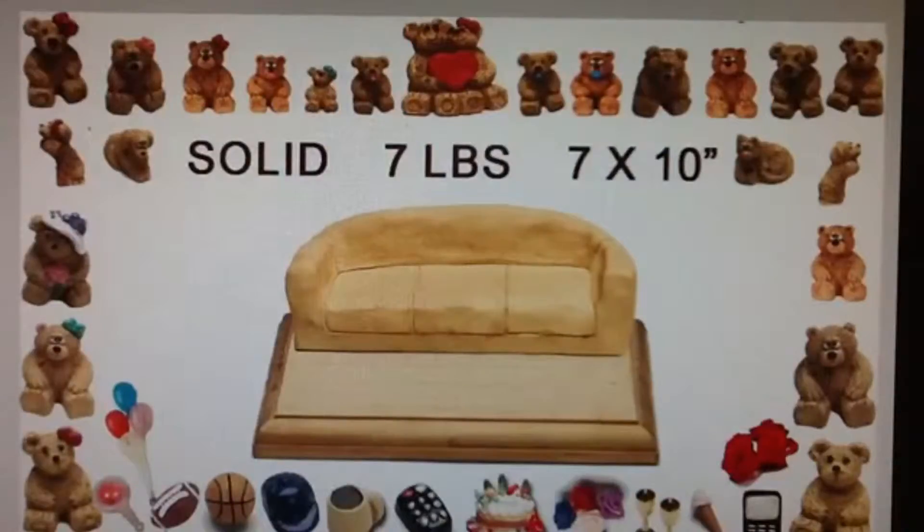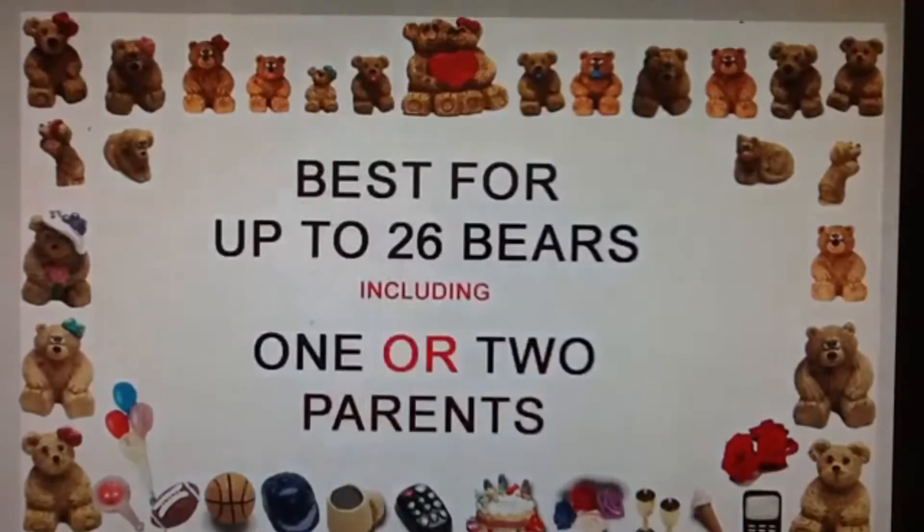The finished bear bunch weighs over 7 pounds and measures 7 by 10 inches. The chair works best for any family up to 26 people, including one parent or two parents.